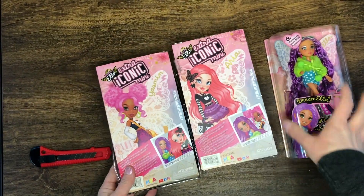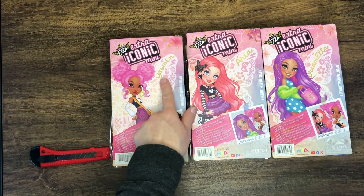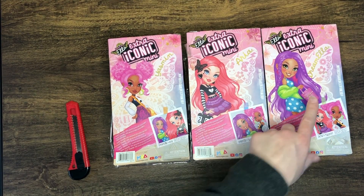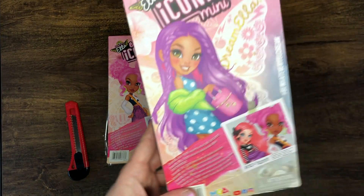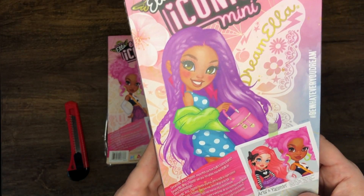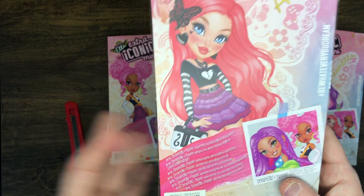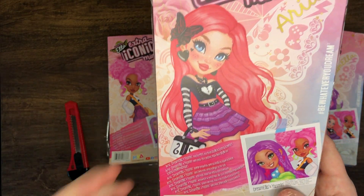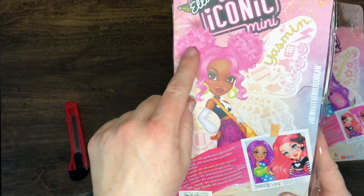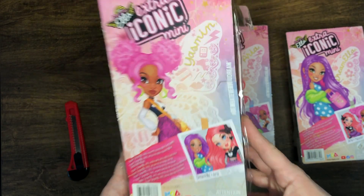Before I completely destroy their boxes, I wanted to show you the artwork on the back - it's really, really pretty. This one is Yasmin or Yasmeen, I'm not sure how they want it pronounced. Then we have Aria, and then Dream Ella - she must be like their main character. She's really pretty with the purple hair. Aria has pink hair; I love her pink and black punk look, so cute. And then there's Yasmin - I love her hair too, anytime they do those curly puff styles.